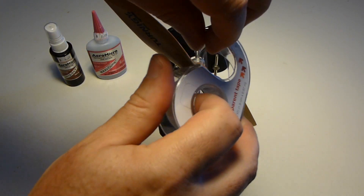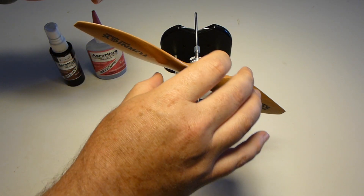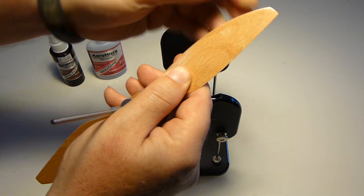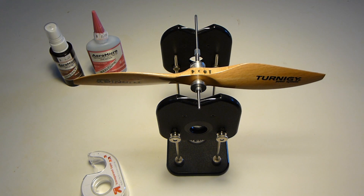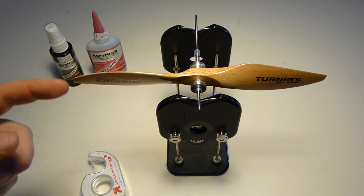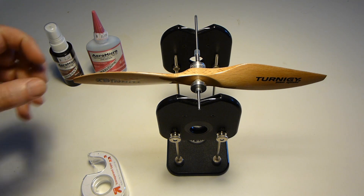So we start by putting a piece of tape on the lighter side. I just put it on the back of the blade. Some people like to fold it over the leading edge. First try! Sometimes it takes more or less tape — maybe you have to do a couple of layers. But the trick is just to get it to balance nicely like this.